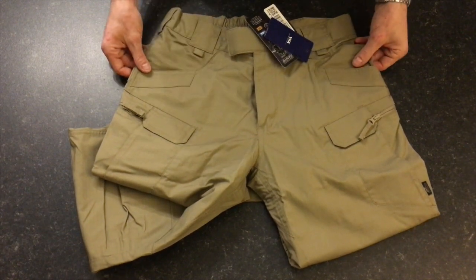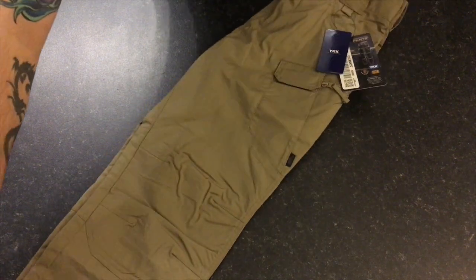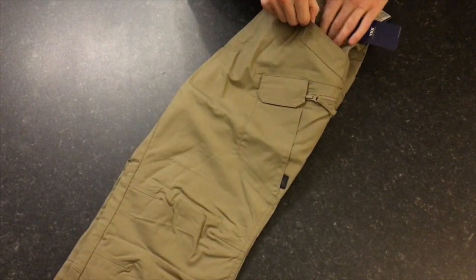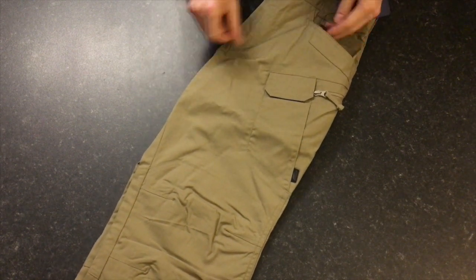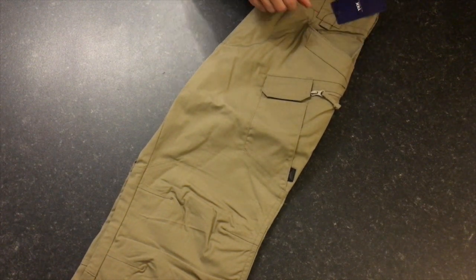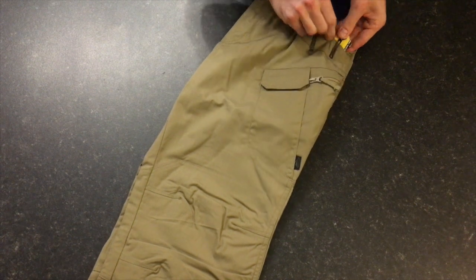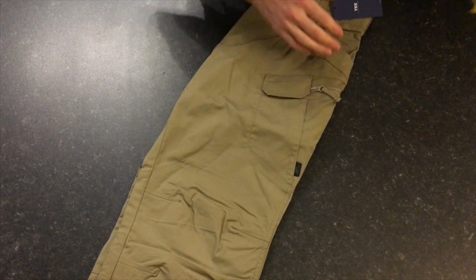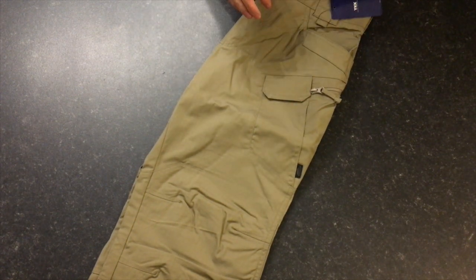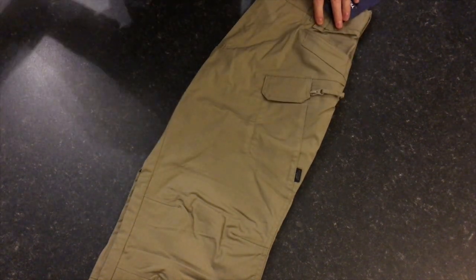We've got 12 pockets in total. Everything on the trousers is symmetrical, so what's on this side is on the other side. Up front, we've got our normal front pocket — there will be one on the left and one on the right. It's got a reinforced ridge on it, and this is for when you're carrying things — maybe pens, flashlights, or knives that have belt clips on them — so they're not going to wear out the pocket. I wear mine for work, up a ladder with an impact driver or tape measure hanging off it, so it's great to have that extra durability.